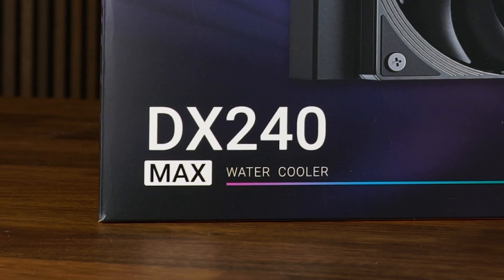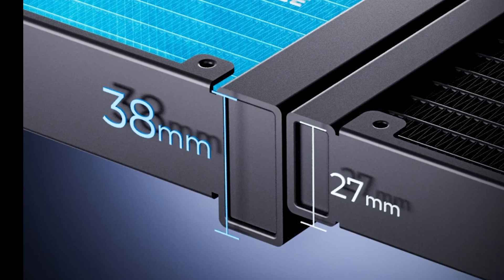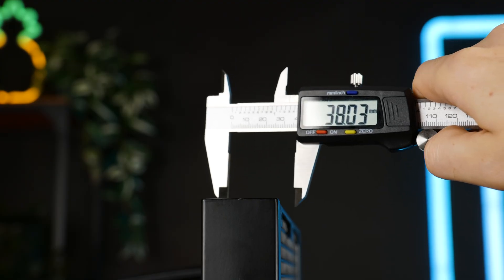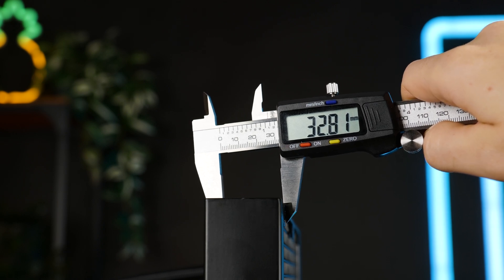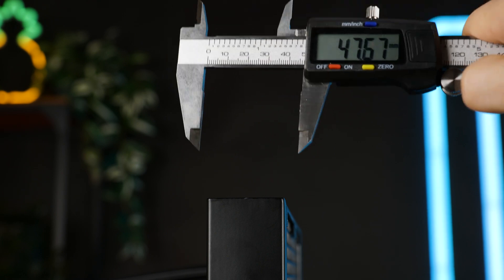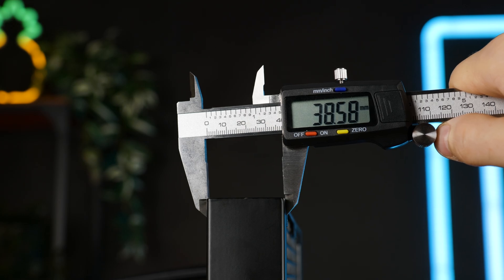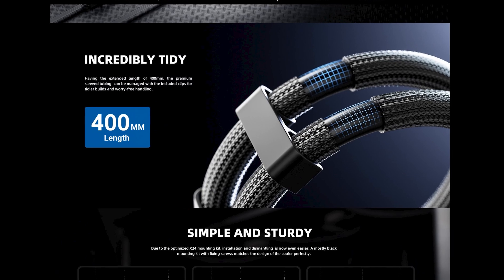ID Cooling calls this thing the Max, probably because of its thickness. They claim to have a 38mm thick radiator, but look closely at where they are measuring those 38mm. In their defense, the radiator is indeed a bit thicker than the norm — I measured 32mm, so still 5mm thicker than most others out there. But claiming 38mm just because the in-and-outlet is sticking out? No. Just no. It's like saying 400mm tubes are extended — that's the bare minimum.